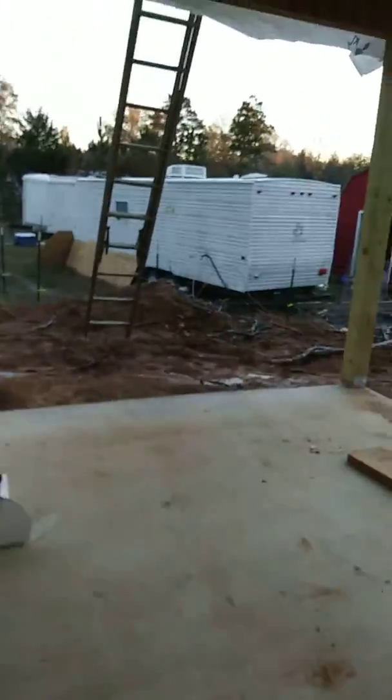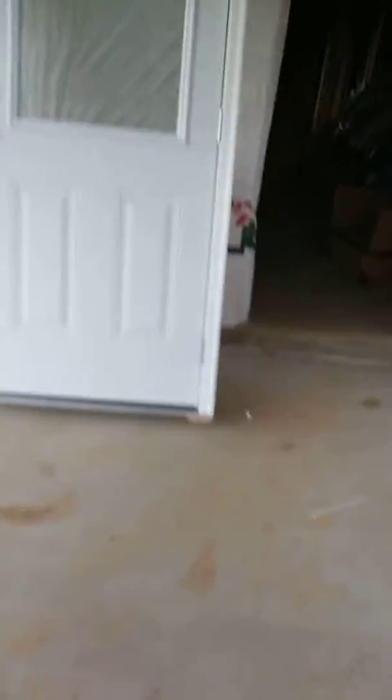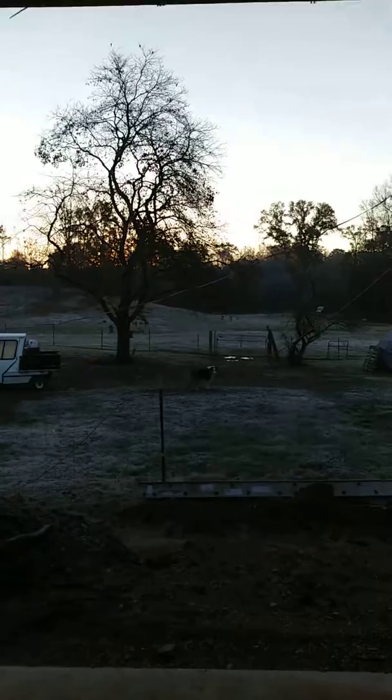We got a lot of windows for natural lighting in here. Even our door right here has a window on the top half, so Doug's gonna get a doggy door put in there. It's cold — I don't know if you can see the frost out there, but it is cold.